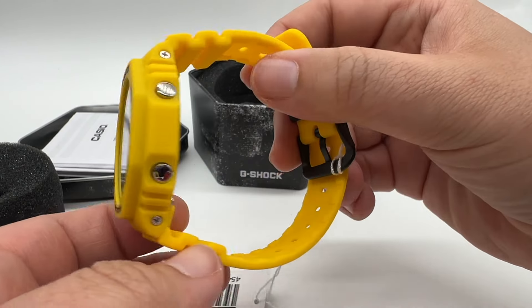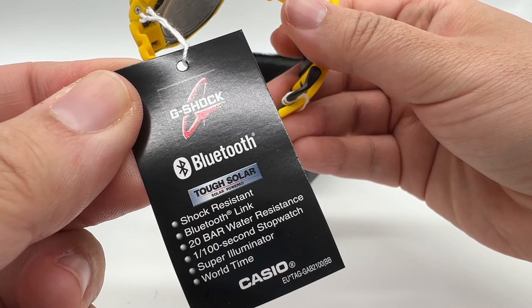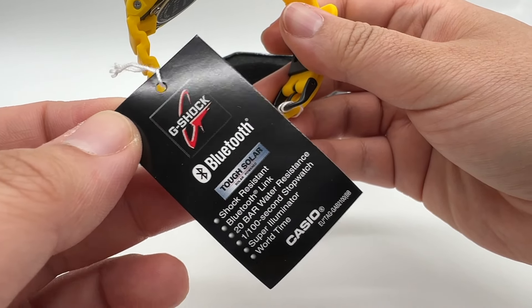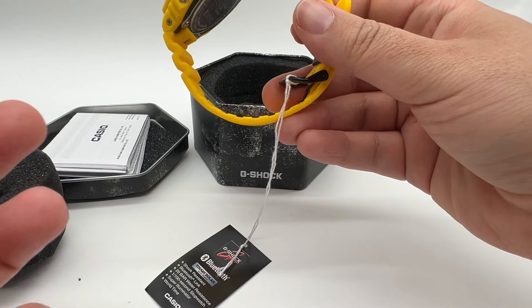Casio G-Shock. It's got Bluetooth and it's solar powered, which is great — so you don't have to worry about batteries. Shock resistant, Bluetooth, 20-bar water resistance, 100-second stopwatch, super illuminator, world time — very nice.